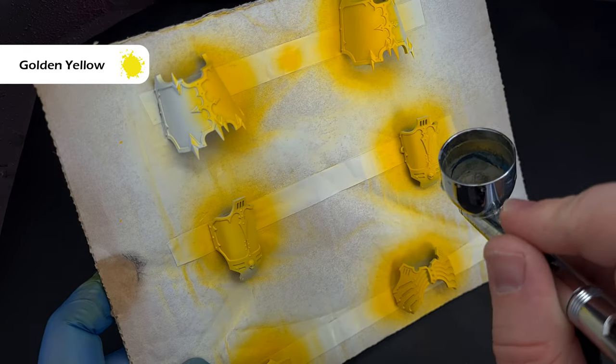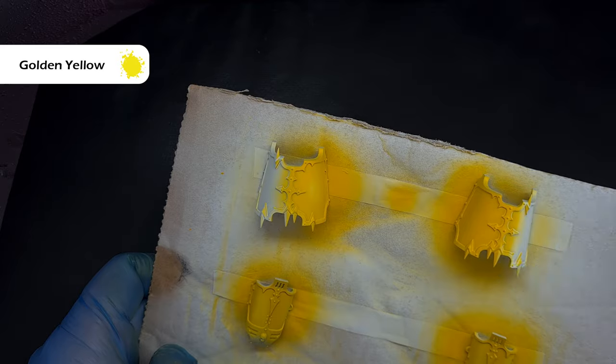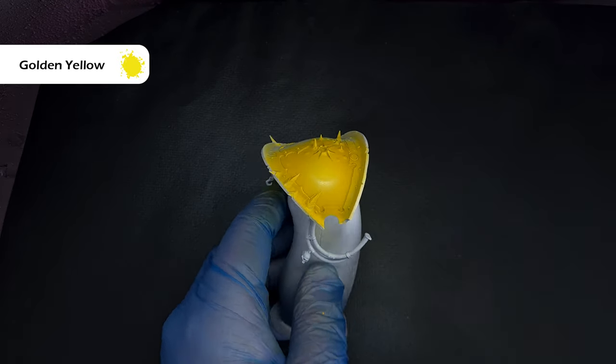To highlight some of those edges and wider areas I'm using golden yellow. This will desaturate it a little bit but it really suits the look of the knight, and I'm using this completely neat with a fairly high pressure straight on top of that warm yellow, and it's coming out really nicely.